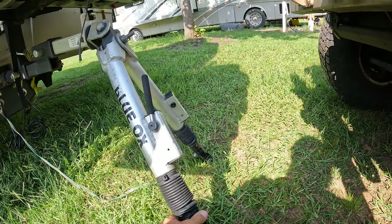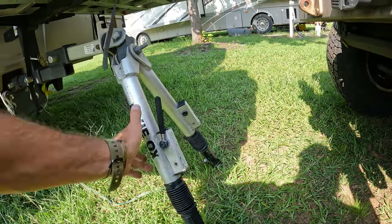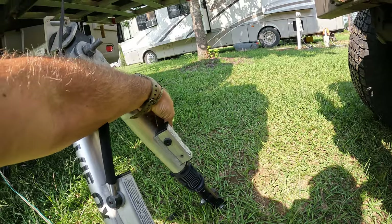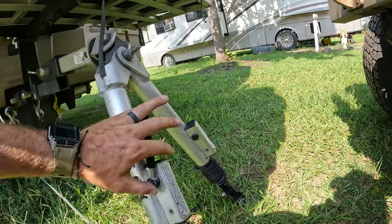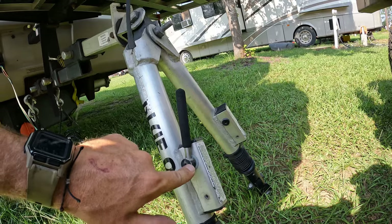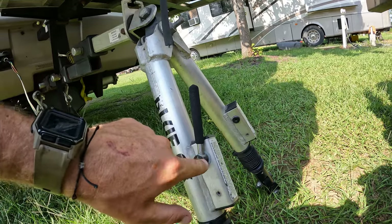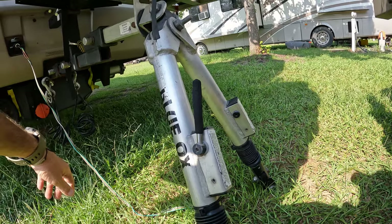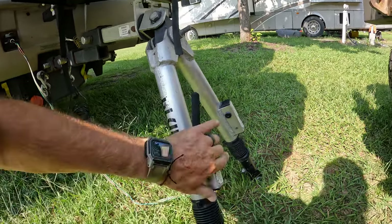My Blue Ox tow bars are compressed — these are adjustable and they have the auto-locking feature. You'll notice one handle is broken here, but it still works. I just snapped the little plastic piece, and Blue Ox no longer services this one, so I'm not about to pay another thousand dollars for a new tow bar.